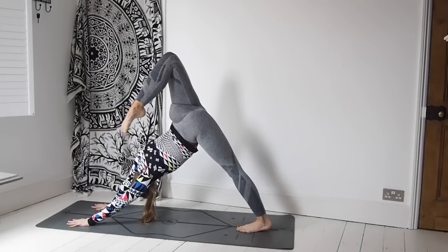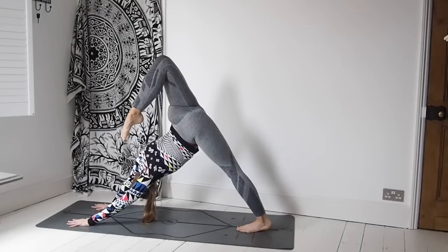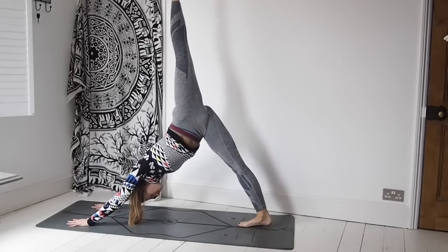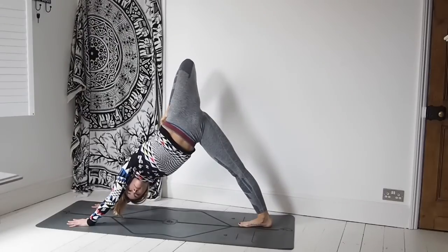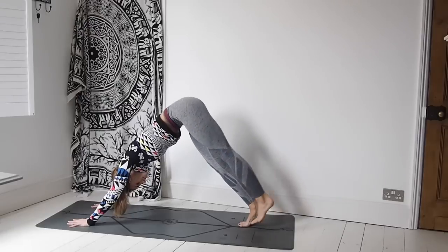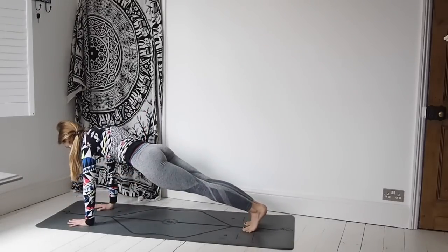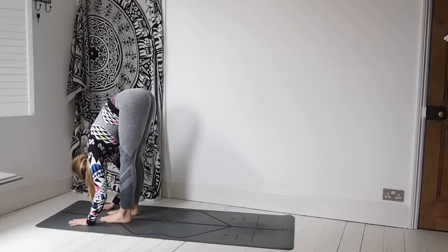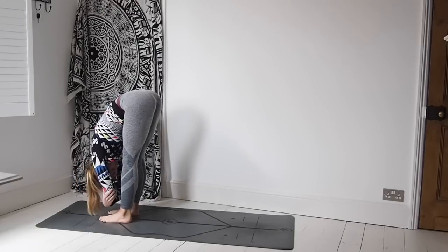Inhale the right leg high and open out through the hip. Option of bending that top knee, really opening. Straightening that right leg and bring it back down to the mat, then sweep the left leg high. Option again of bending that top knee, really opening out through the hips, gazing underneath the left arm and just breathe. Take that left leg high again and bring it down to downward facing dog, then wave the body all the way over to high plank. Step all the way up to a forward fold, holding opposite elbows and let the body hang down, moving side to side.